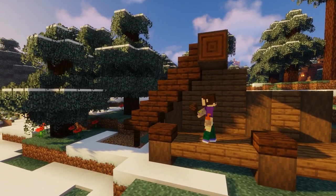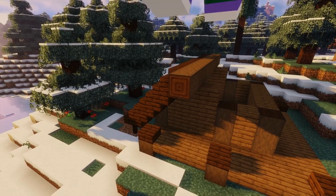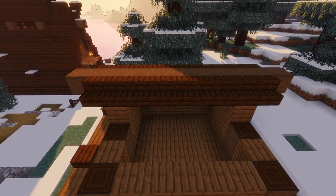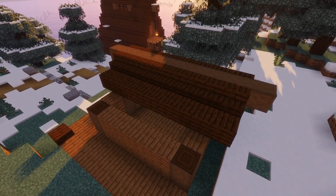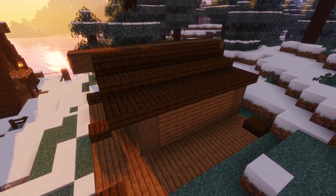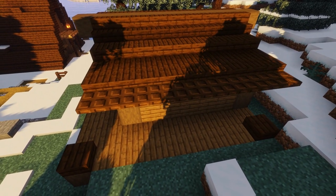Now to neaten up the underside of the roof a bit we're going to place some upside-down stairs on the ridge — do this on the front and the back sides of the roof. On the other side of the horizontal beam, add another row of nine dark oak stairs and then below that add a row of nine dark oak planks like so. Grab some dark oak slabs next and add two rows of nine next to each other to create a steady slope on one side of the hut.